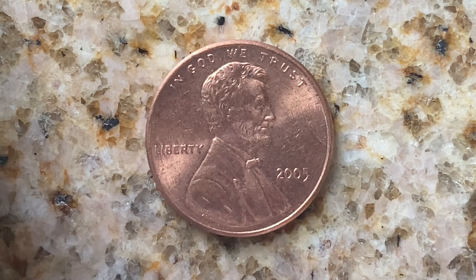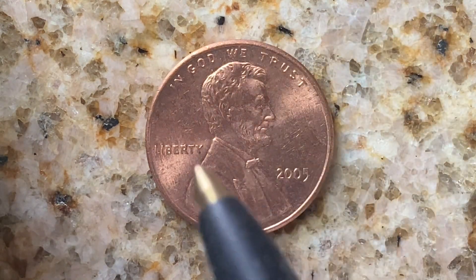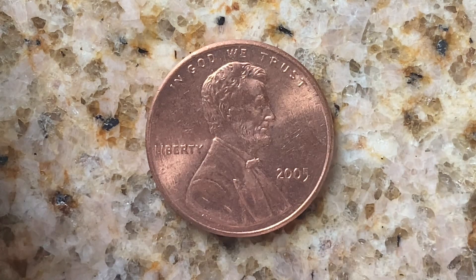We are currently enjoying a look at the front of the coin — the obverse, or simply heads — where we see In God We Trust, Abraham Lincoln, Liberty, and 2005, which is when this coin was produced.